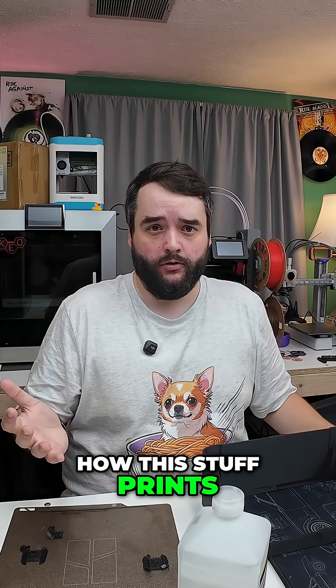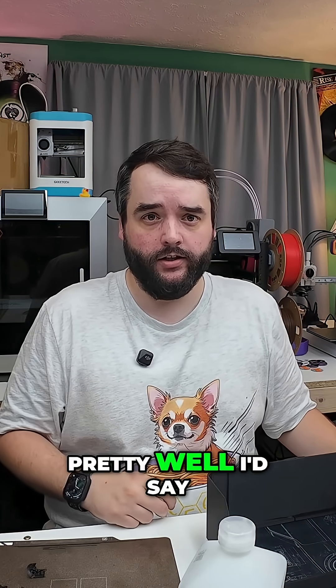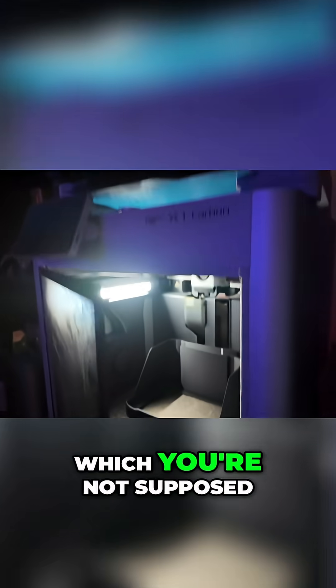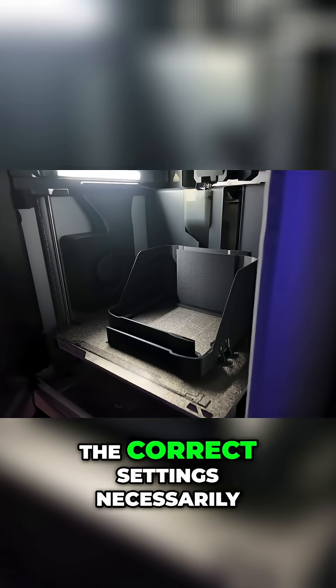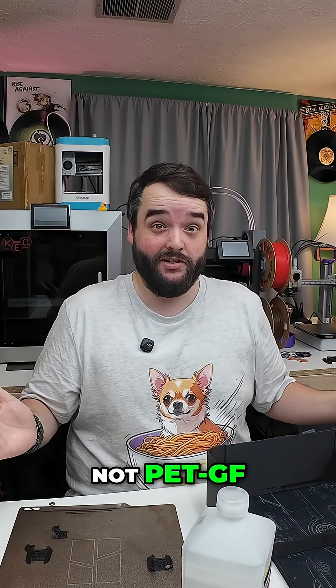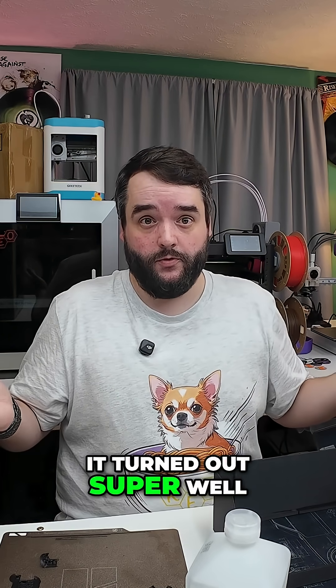So to answer the question of how this stuff prints — pretty well, I'd say. I didn't dry it properly, I fed it through an AMS which you're not supposed to do, and I didn't have the correct settings necessarily. I just used the PET-CF setting, not PET-GF. And you know what? It turned out super well.